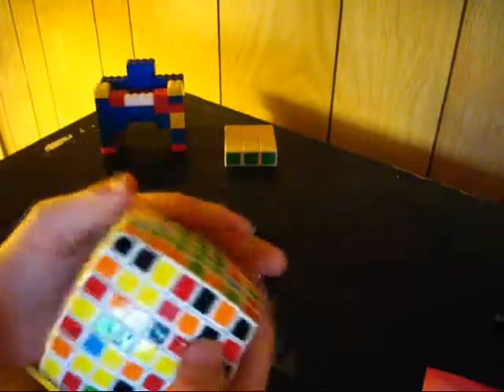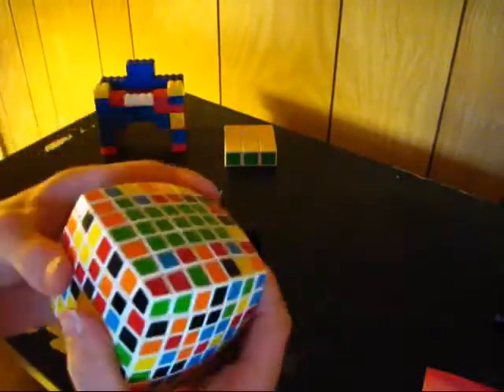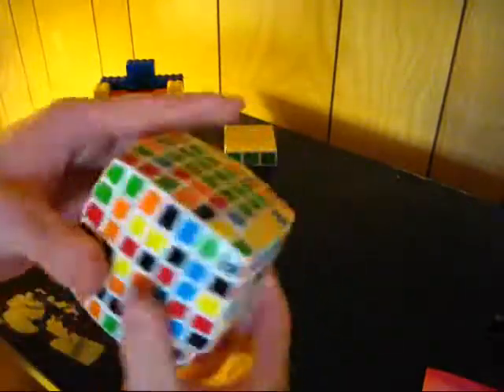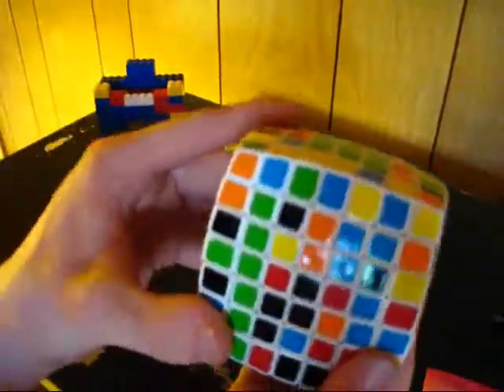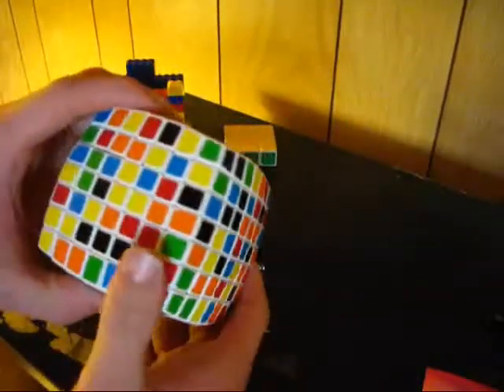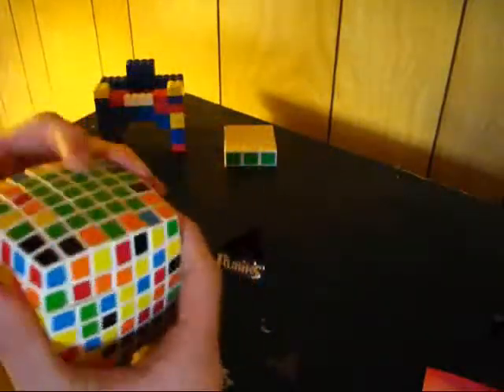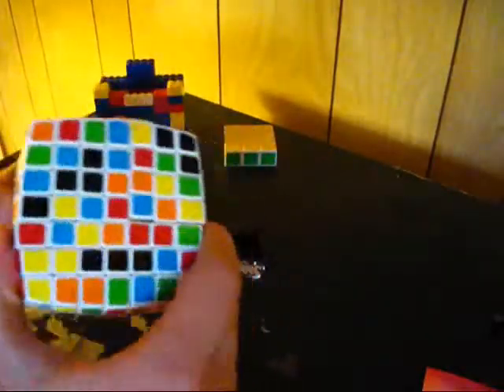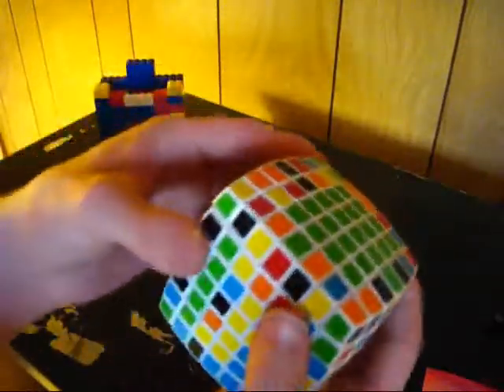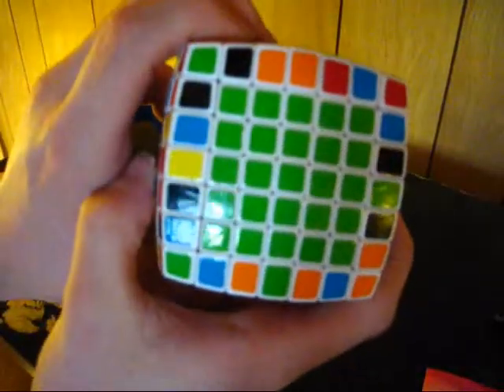Now I'm going to do the side lines — basically pairing the same way I did with the 1x3 lines, but in this case making 1x5 lines to put at the edges of the center. I bring that up there, do that again, put that in here, and I've got the green center done.